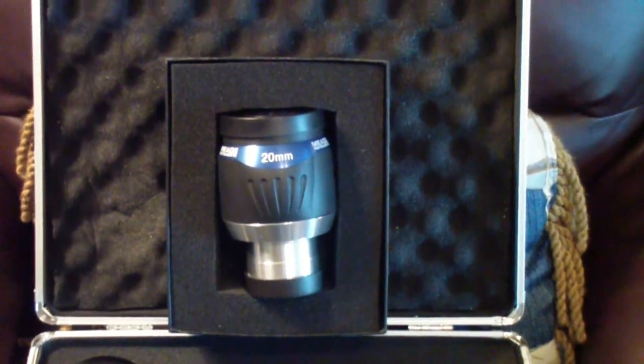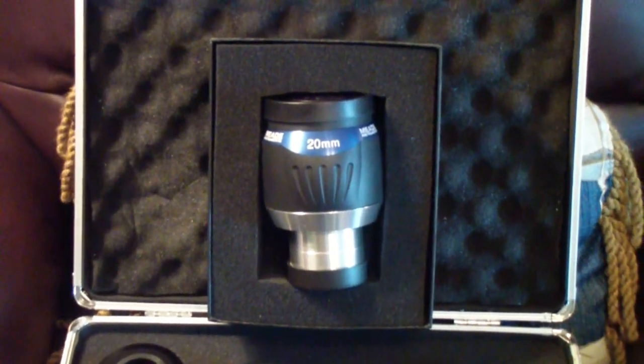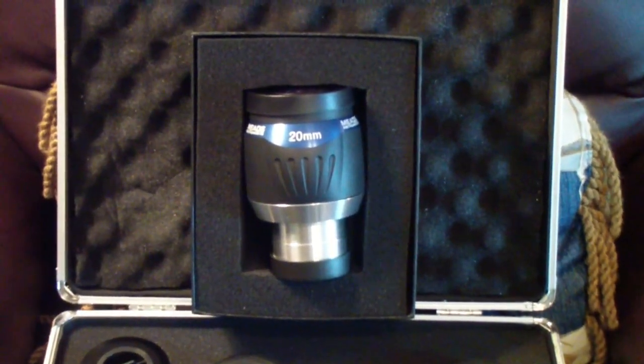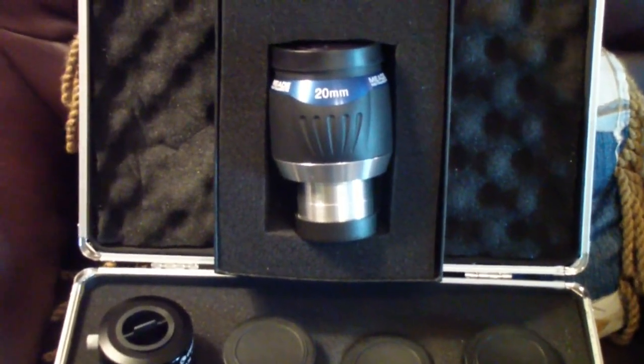The Meade 20 millimeter is really nice for deep sky objects, but frankly for anything else it's really overkill.